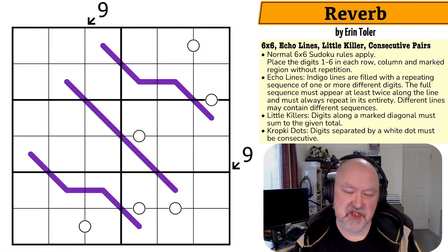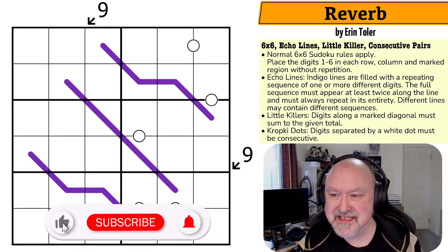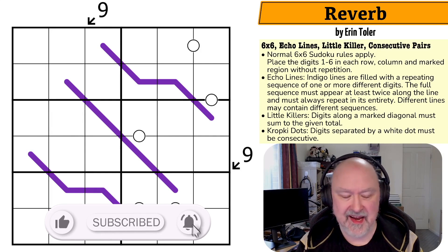Hi and welcome to Bremster Puzzles, a channel where I try and show the fun that can be had in the world of Variant Sudoku. Today I'm doing that with a puzzle called Reverb by Erin Toller.